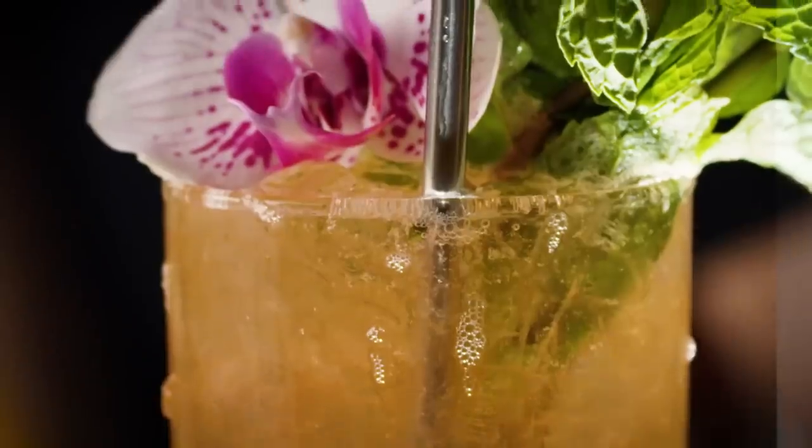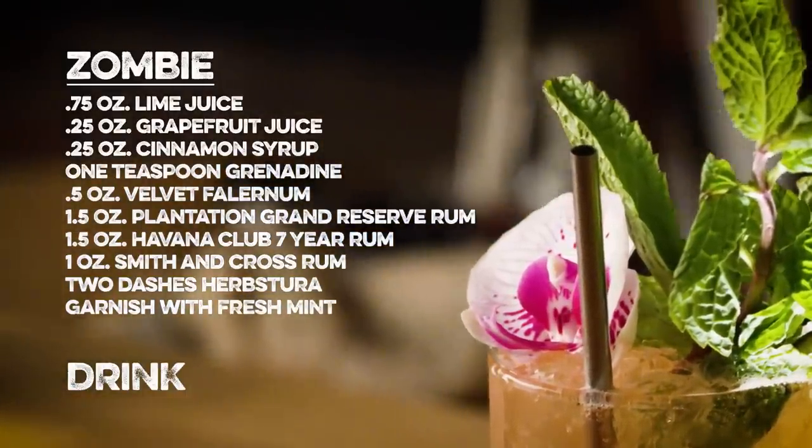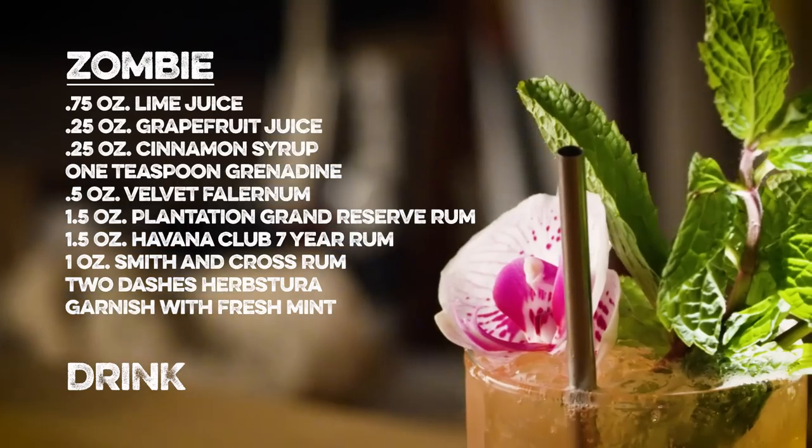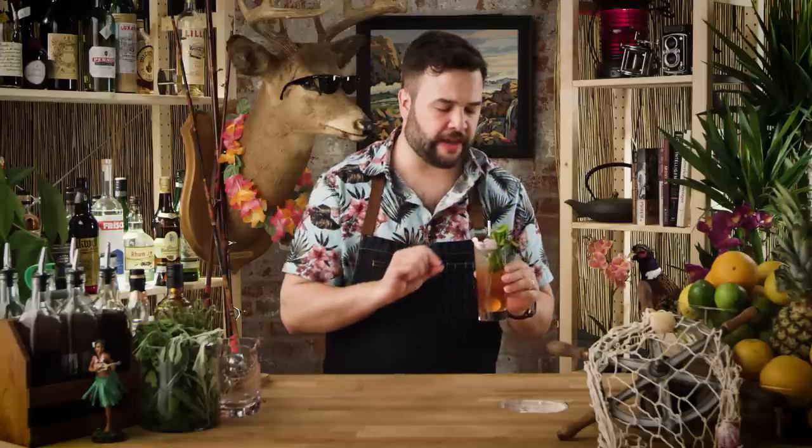And there it is — a zombie as invented by Don the Beachcomber, most likely in 1934. This drink opens up, like most drinks with a strong garnish, with a very olfactory response. You get the mint and the orchid garnish right away. And then you get a kind of sweetness that is not overpowering but very pleasant, followed immediately by rum funkiness that goes for days. It is very strong, even in my slightly diminutive form where I swap out the full-on 151 for navy strength Smith & Cross — which is why it's called a zombie. It kind of makes you make poor choices.